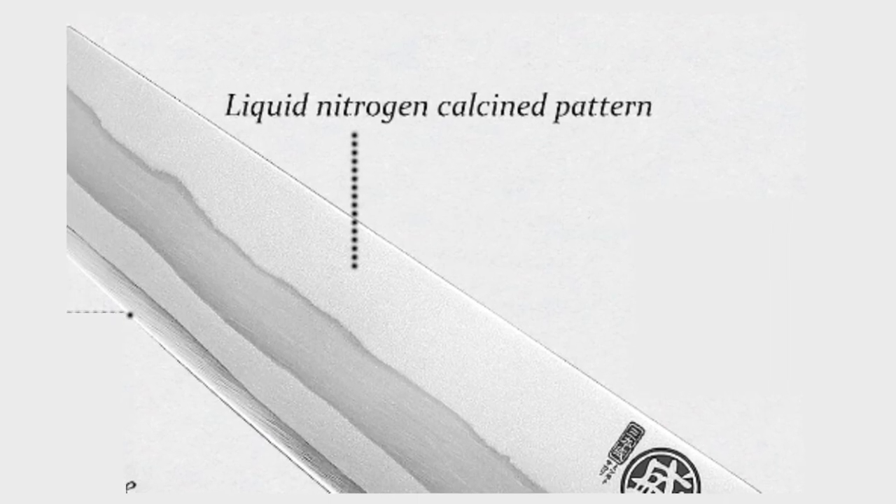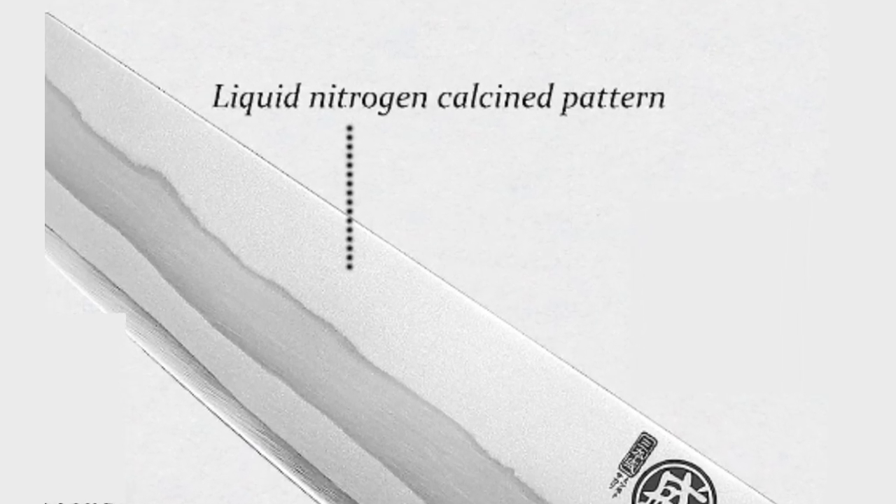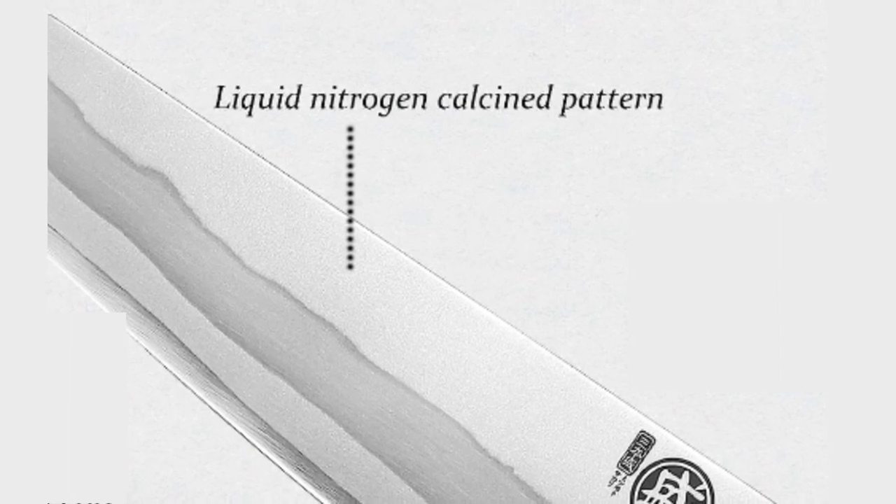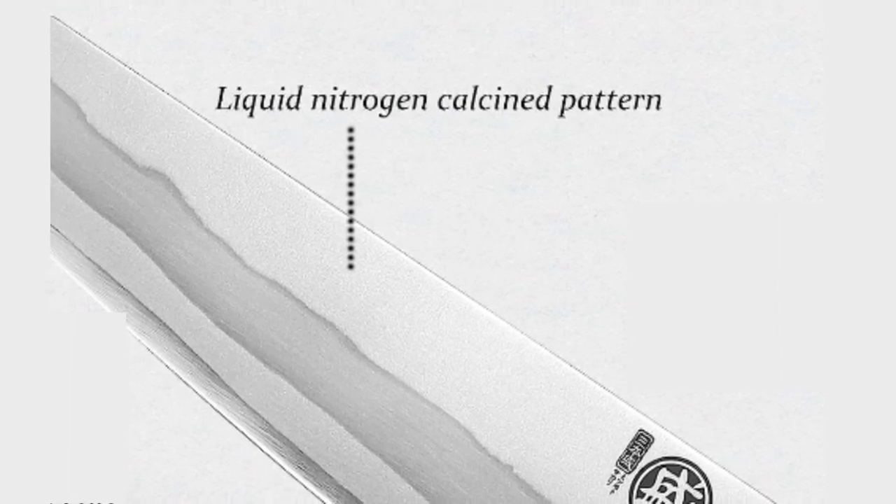Liquid Nitrogen Calcined Pattern: The blade of this knife undergoes a unique process of liquid nitrogen calcination, resulting in a visually striking pattern that enhances its aesthetics.